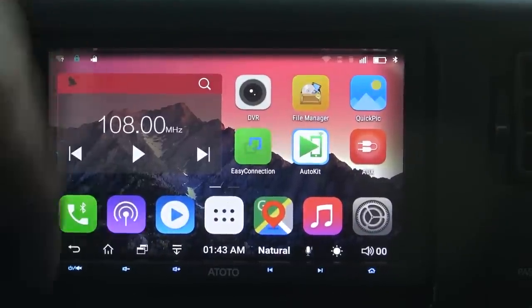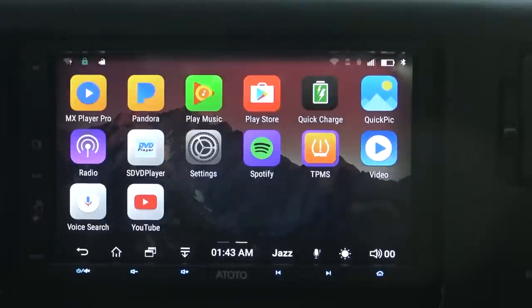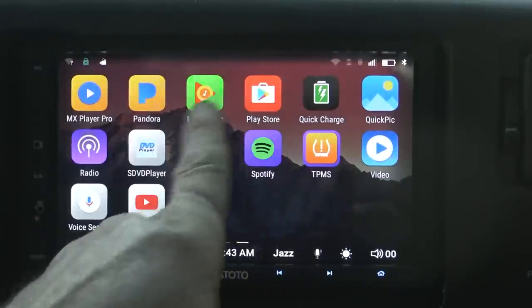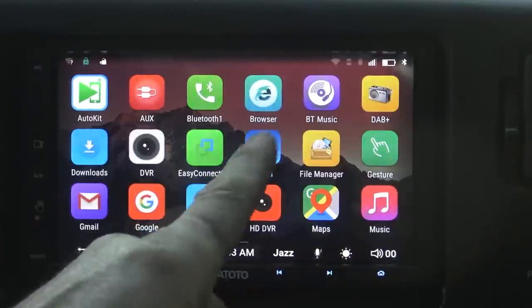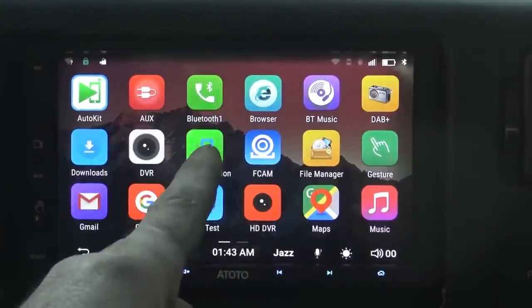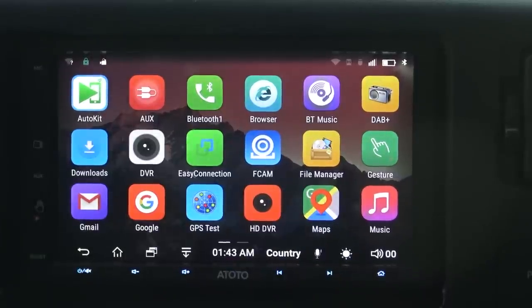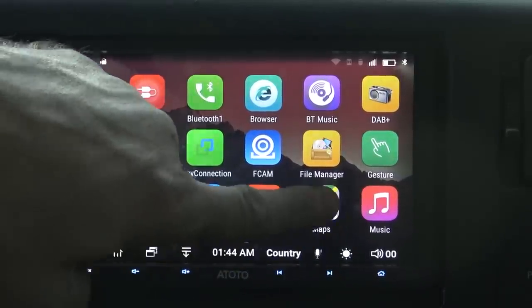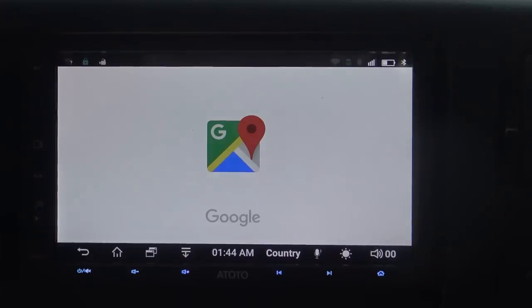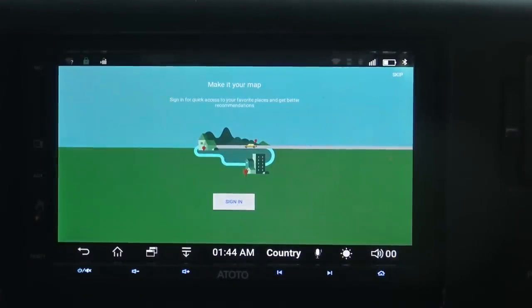This thing is an Android so you can actually get on the Play Store and download anything you want to it. As far as the app, I don't have a Bluetooth adapter right now — I just ordered one — but you can actually run the Torque Pro app and get live data and put a little dash display on here, and that's what I'm planning on doing. You can use Google Maps, and if you use Google Maps you have to sign in and you can download Google Maps offline.